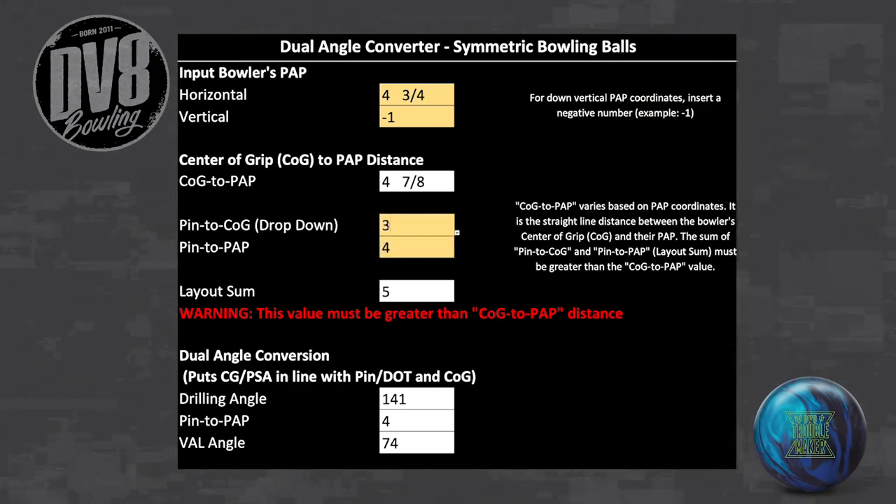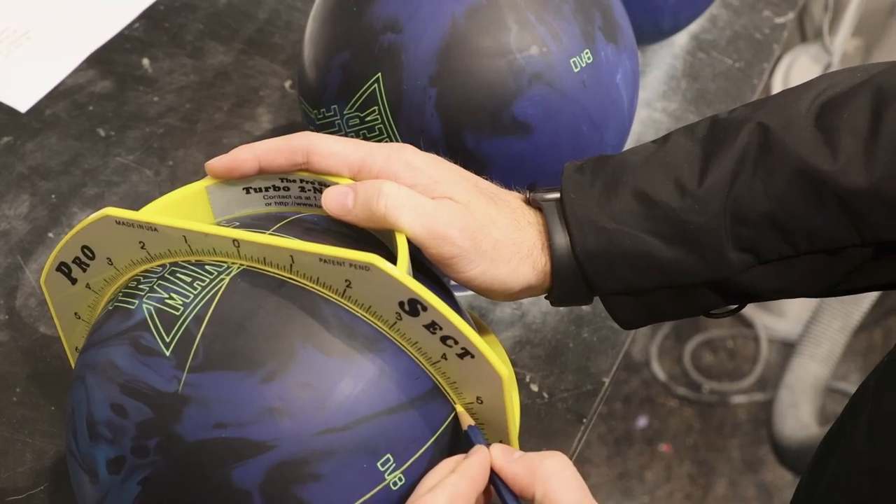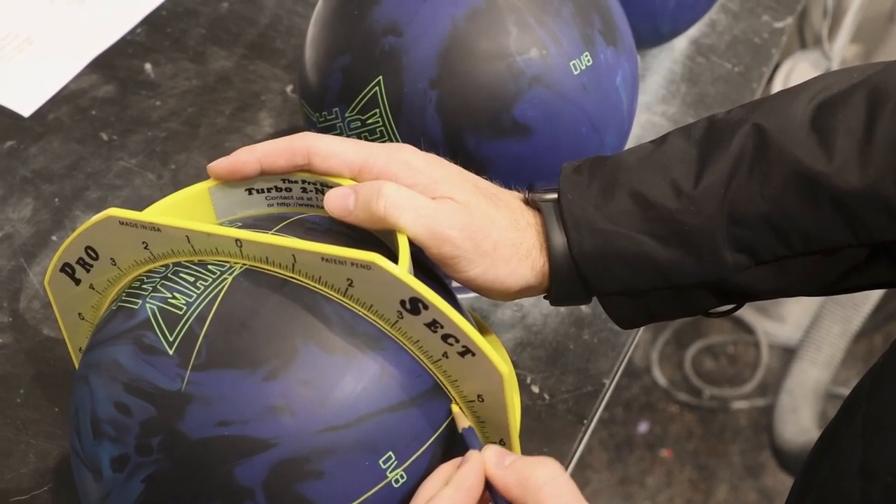And that is it. The dual angle layout is calculated and the values will be displayed at the bottom of the form. Use the standard dual angle method to draw the layout on the ball and drill the holes.